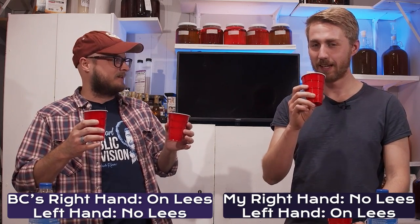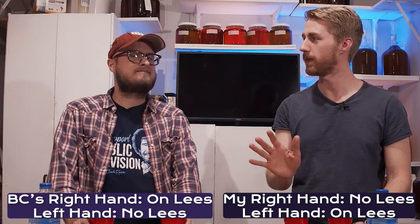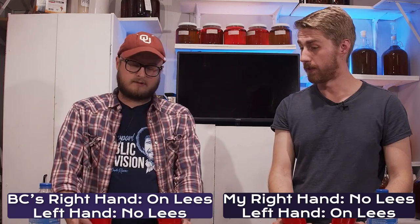It stings a little bit. There could be lots of things in that whole year of aging that could have gone wrong, but let's try tasting them and give some notes.